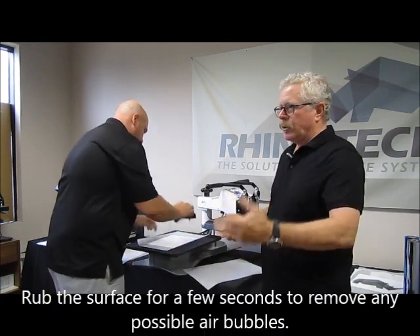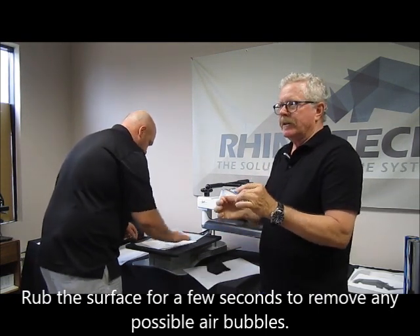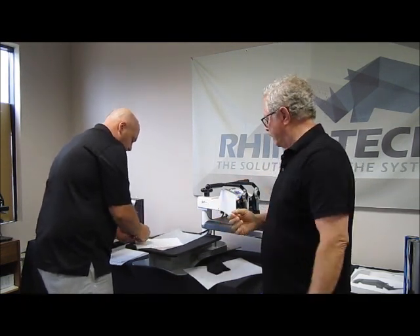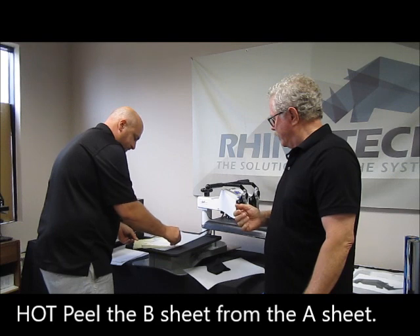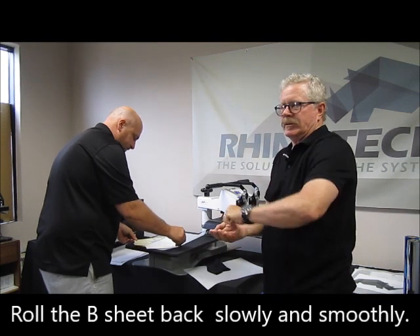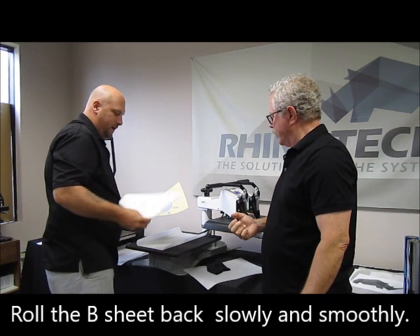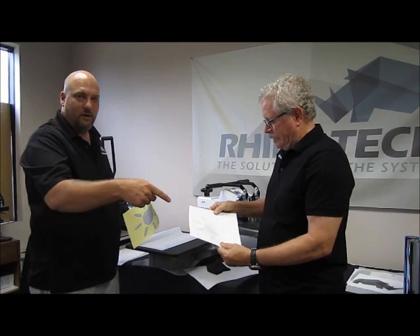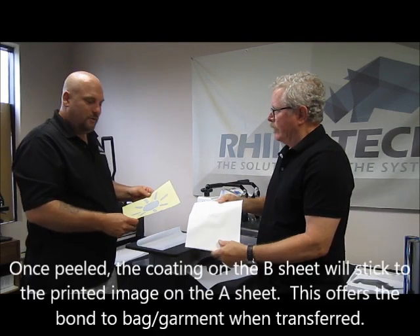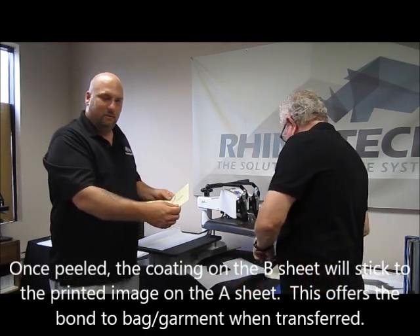Here we take an old t-shirt and rub it up a bit — just in case there was a little air bubble in there so we can get the sheets back together. You want to do a hot peel, peeling it back upon itself slowly. Don't peel straight up or you're going to lose part of your design. As you can see, the whole coating of the paper has transferred over — it used to be black and now it's kind of gray because we've got the coating of that paper on here.